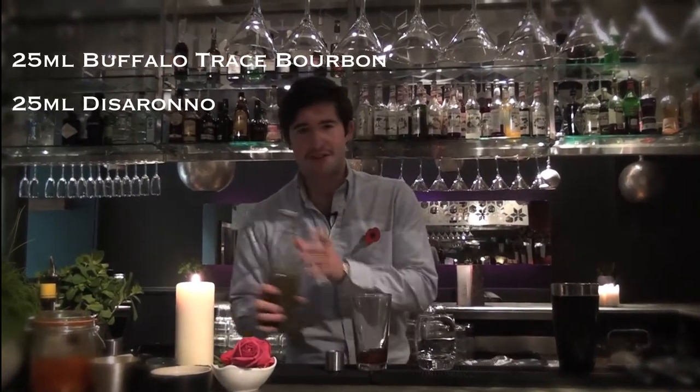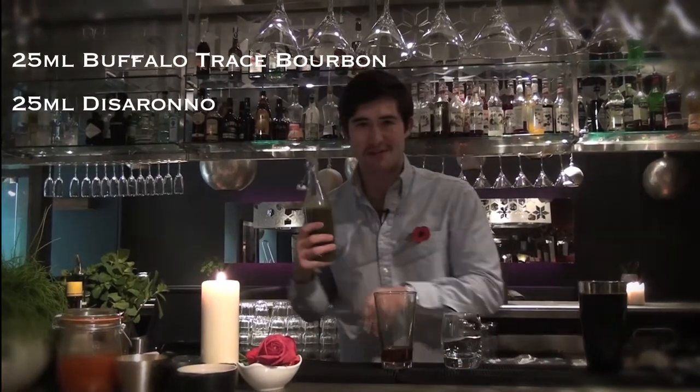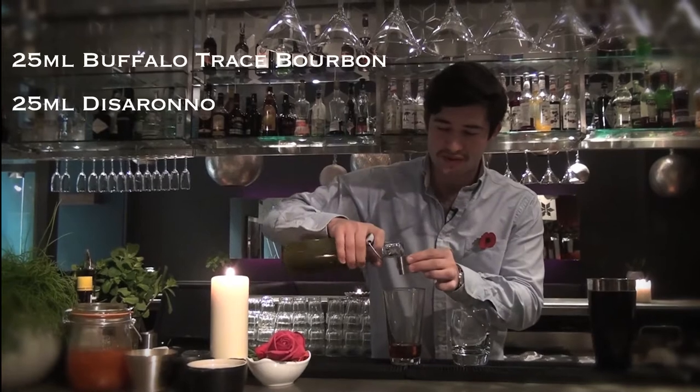Now, this is not the most attractive ingredient in the world, but this is pistachio syrup. All we've done is made some sugar syrup and blended some pistachios through with it. It's got a fantastic flavour, even if it doesn't look so good. We're going to use 12.5ml of that.